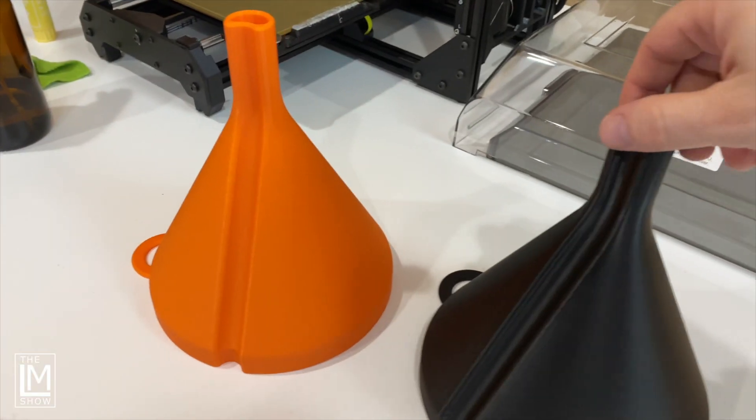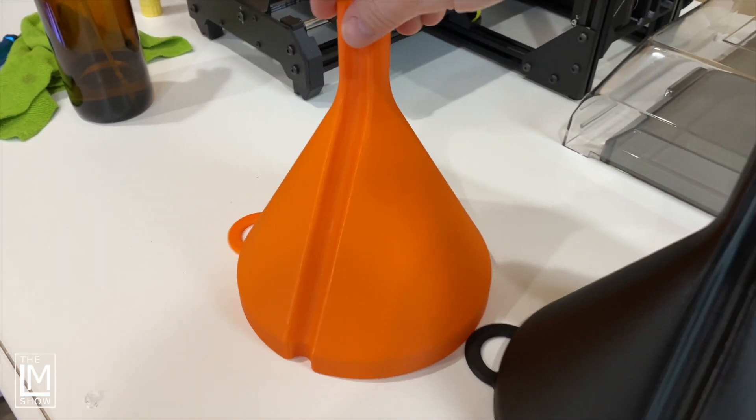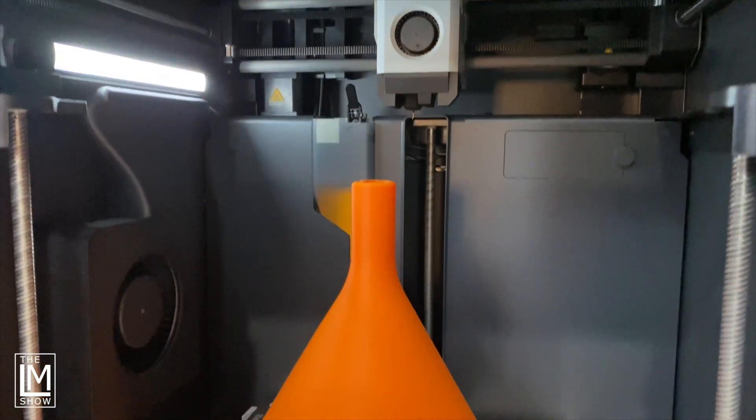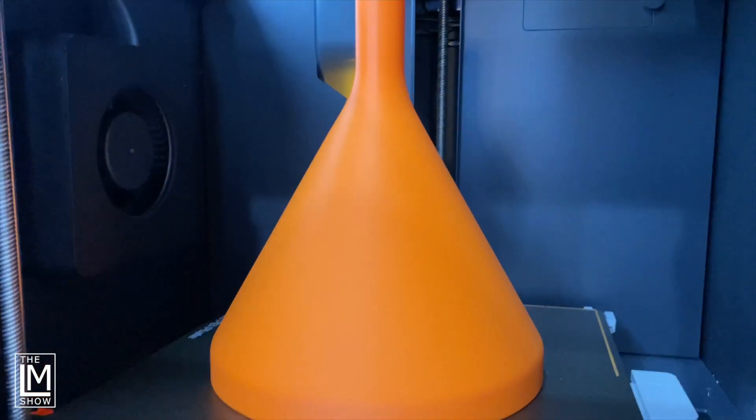When it comes to these three machines printing this particular funnel, the Bamboo Lab P1S wins. The speed is there, the quality is there, the print came out perfect. I would dare to say this is as close to perfection as you're going to get — I would even compare this against my Raise3D machines, which are more prosumer industrial printers, and this printed in less than a fifth of the time of one of those Raise3D machines.